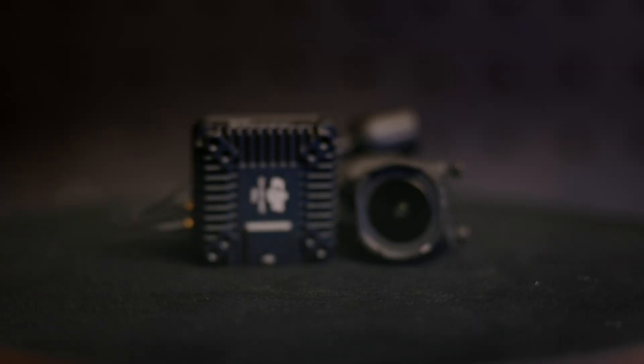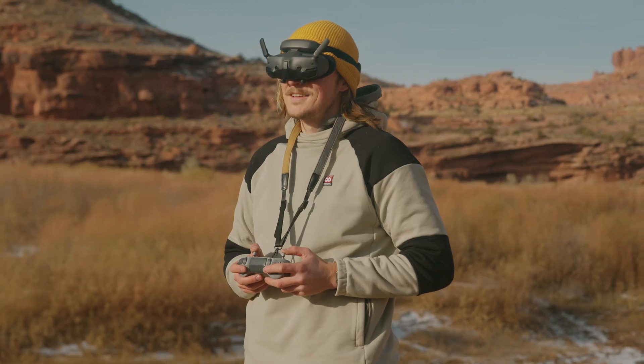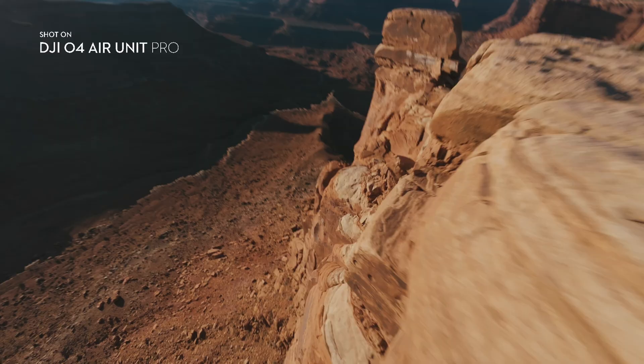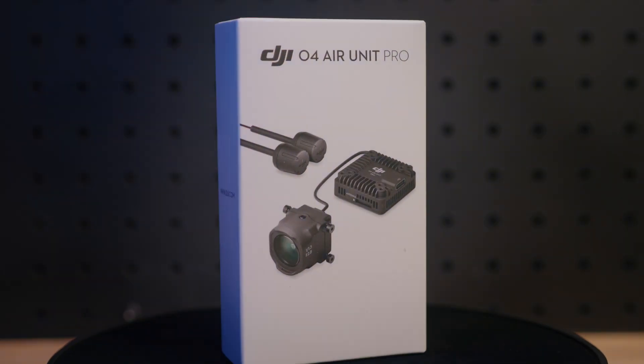This new air unit installs the exact same way as the previous digital FPV system. So if you're upgrading, all you have to do is plug and play. The air unit itself is small and lightweight, allowing for flexible combinations and assembly. And if you crash, the camera module can be easily replaced.